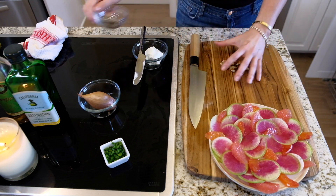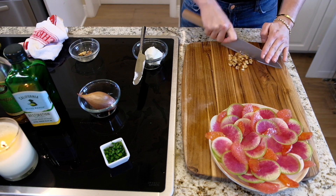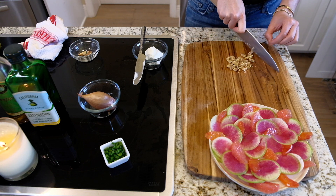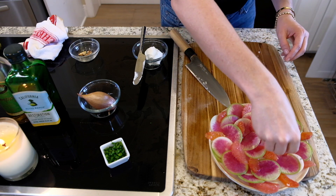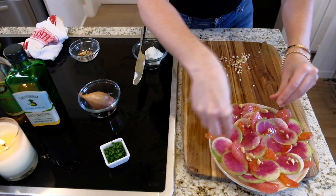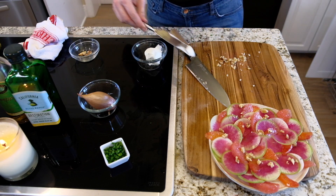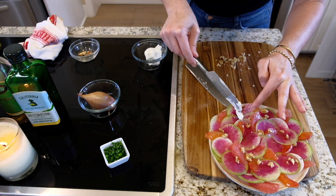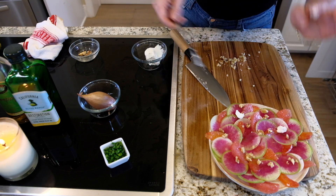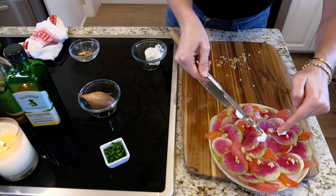I'm going to do a little bit of some chopped walnuts on here — chop these up nicely and sprinkle them around to give it a nice crunch. I'm also going to do some little dollops of goat cheese, because who doesn't love goat cheese? Goat cheese and citrus are just one of the best things ever.